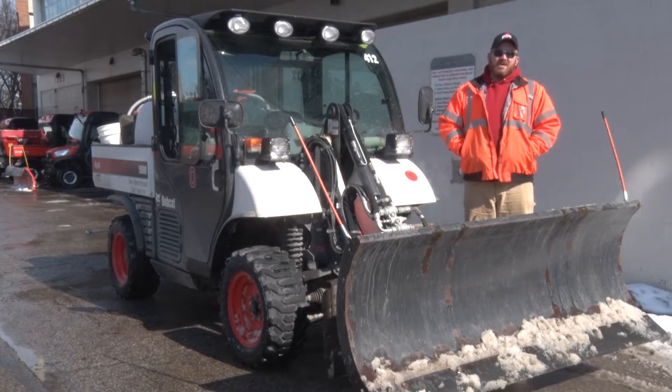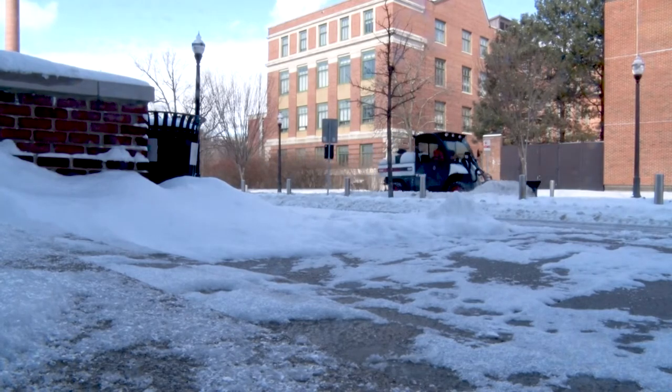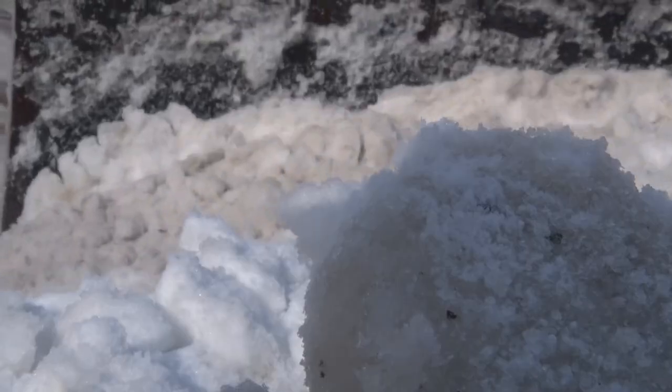We try to get some of the slick spots and ice that have accumulated to all fill up. We just want to make sure that we're putting the snow in a place where we're not going to have to move it later, or it's not going to melt and refreeze on the sidewalks.